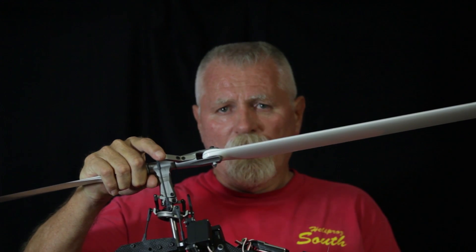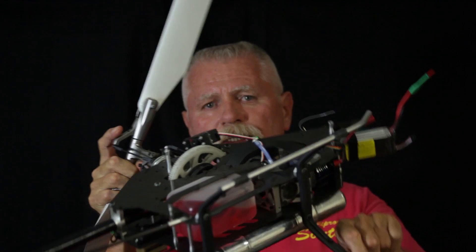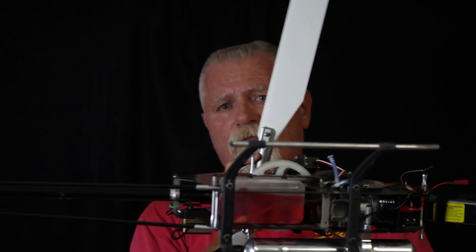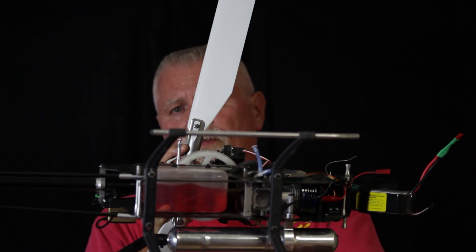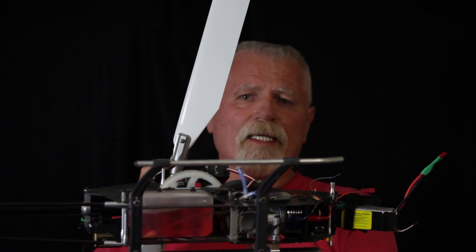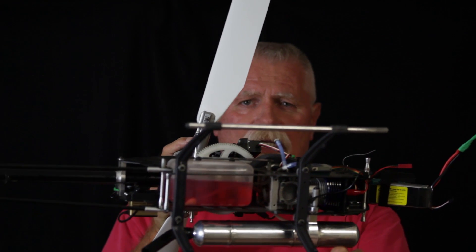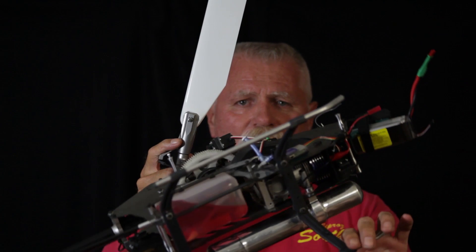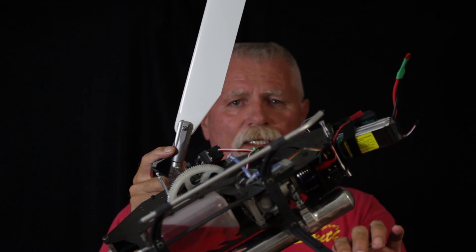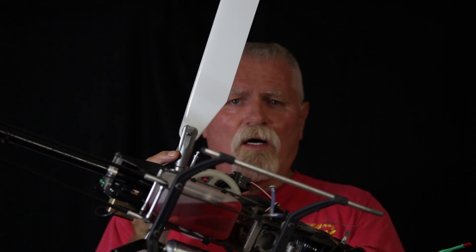The way I do it is I just take the helicopter and rotate it and hold it like this — with the canopy on, all your equipment, and a half a tank of fuel — and then just let it go. If the tail drops you need to add more weight, and if the tail comes up you need to take some weight off.